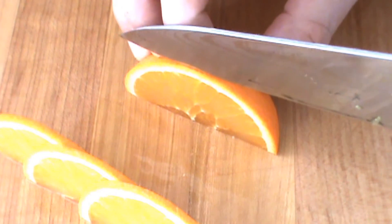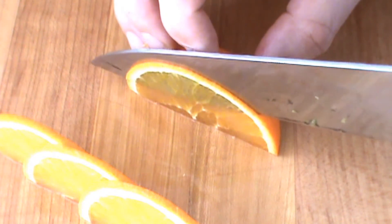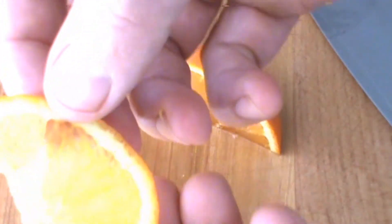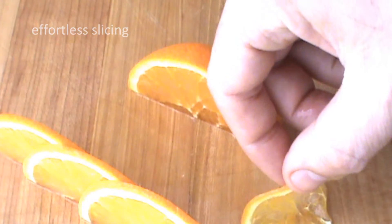Paper thin — so thin it's just gonna barely hold together. There you go, that's what I'm talking about. It's paper thin, and it's hard to do that with a knife unless it's razor-sharp. And there you go — a little orange flower.